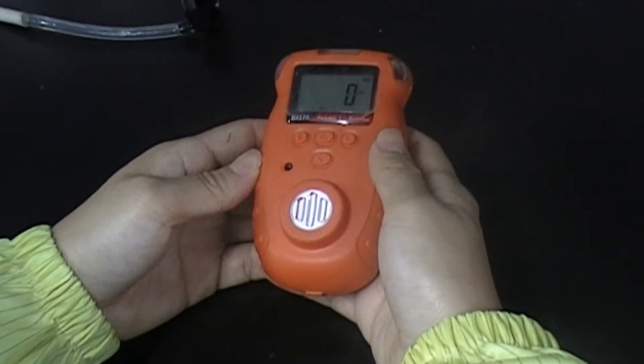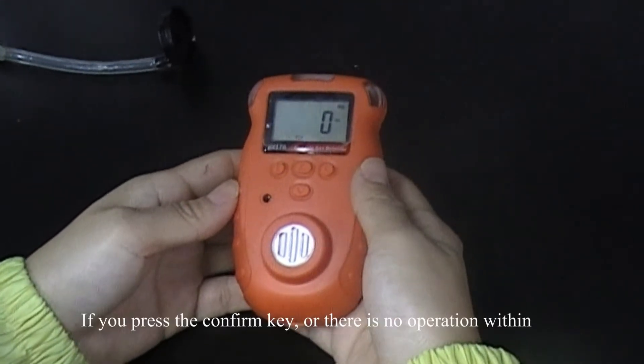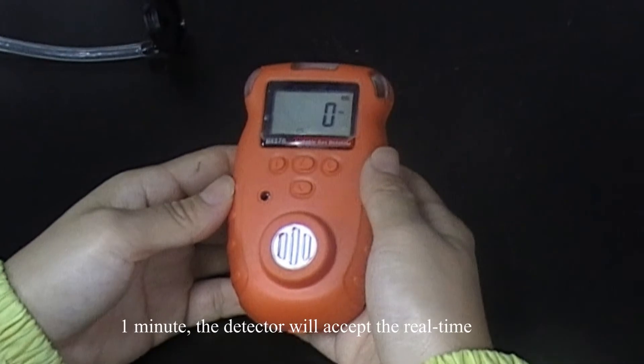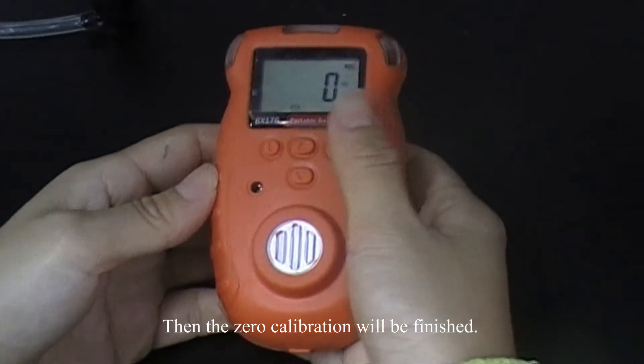The detector will display the gas level it tests, and zero means there is no gas detected. If you press the confirm key, or there is no operation within one minute, the detector will accept the real-time gas concentration at zero-point. Then the zero-point calibration will be finished.